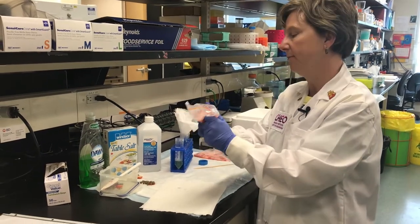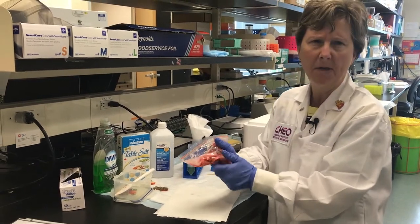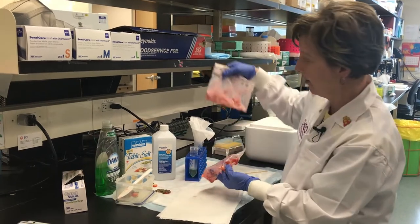So what I'm doing is I'm just mushing it up. Careful, don't squirt it out the top. You squish this up for about a minute or so until it's well squished. And I have a bag here that I've already squished.